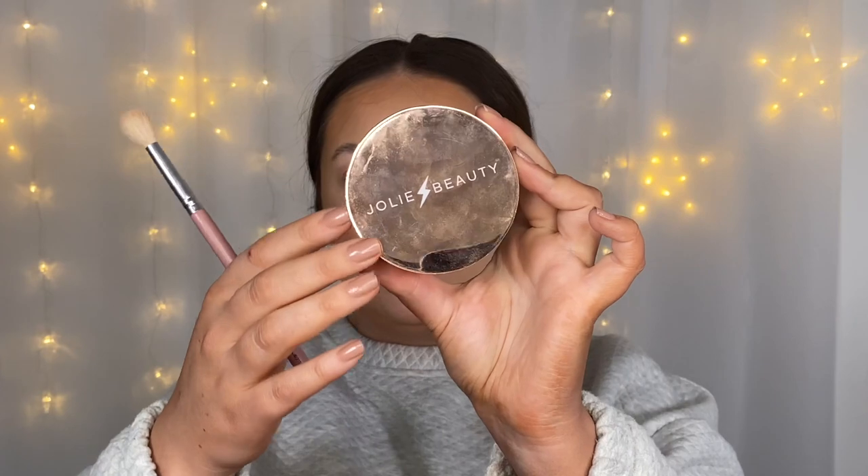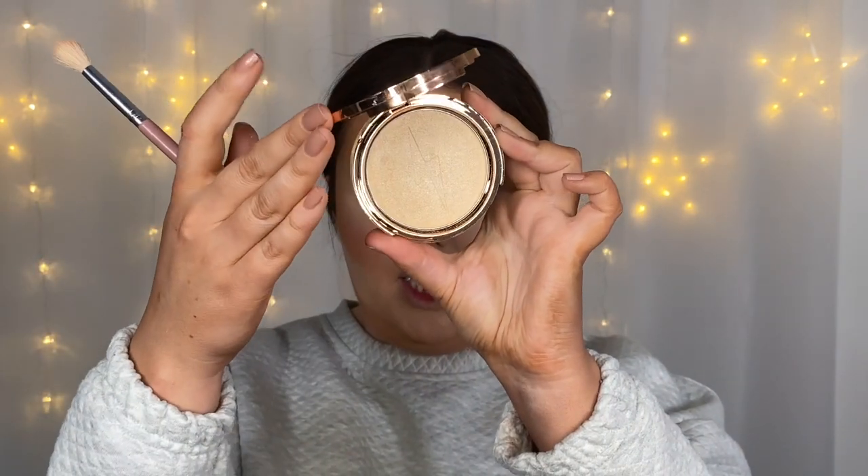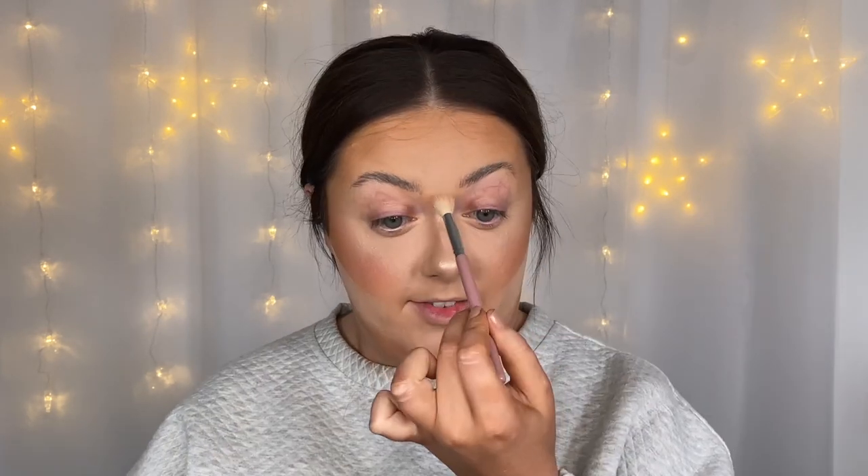I want to brighten that up a little bit because I feel like it's too gold for my skin tone. So I'm going in with a little touch of the Jolie Beauty Second Skin Highlighter in the shade Saintly — it's still got those gold tones but it's a little bit brighter. I'm going to use the exact same brush and just go over everywhere I've just put that Fenty highlighter.